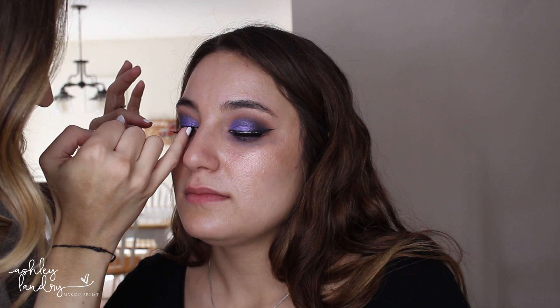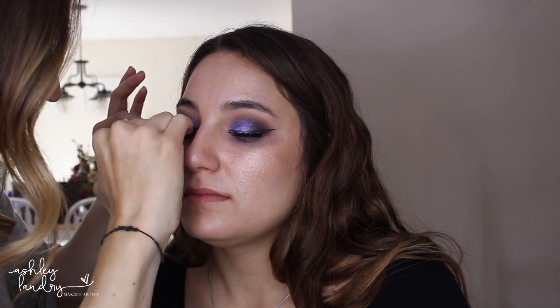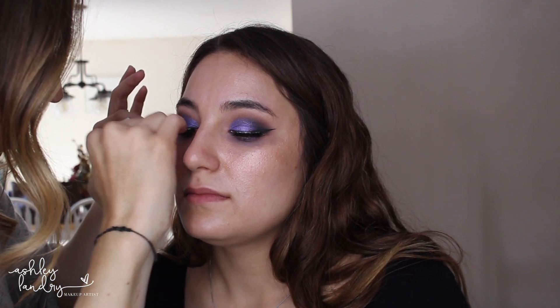For lashes today I'm going in with Ardell Wispies. I actually had a different pair of lashes but Ashley's dog Nala ate one of them, so we had to change up the lashes. I'm using the Ardell Wispie lashes and they're just always one of my favorites — always the go-to. I think they're perfect with any kind of look.